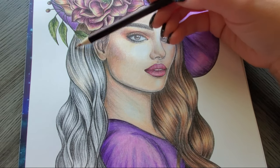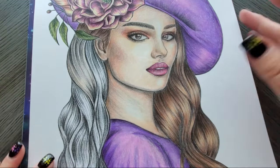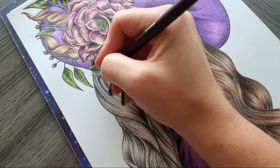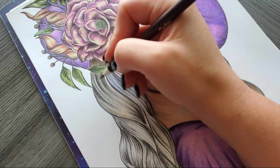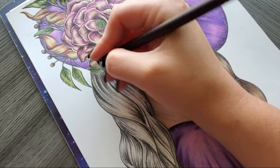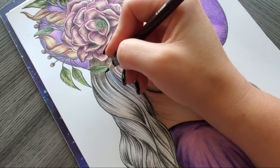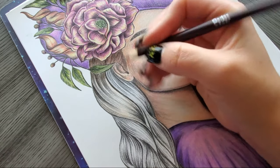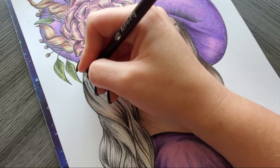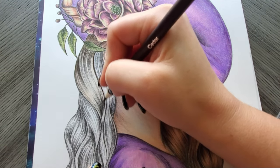Now we're going to go to our darkest color, which is cedar number 67. As usual, we're going to just flick that in to where the darkest areas of the grayscale are — pretty much where it's super black lines. Add a few up here where the leaf is kind of hanging over her hair, and then color in as it curves. This dark grayscale does a lot of the work for us.